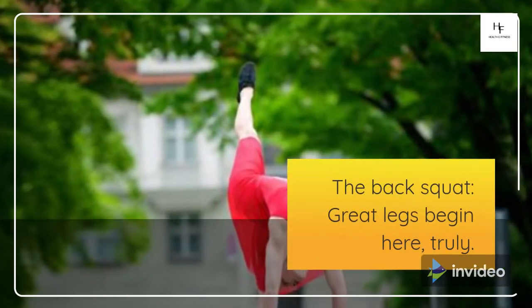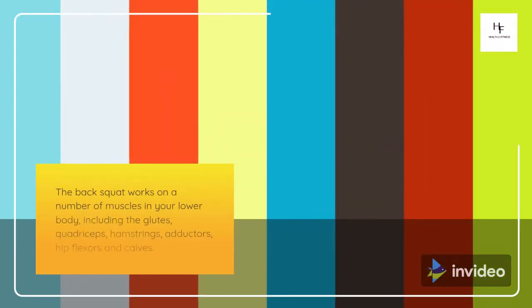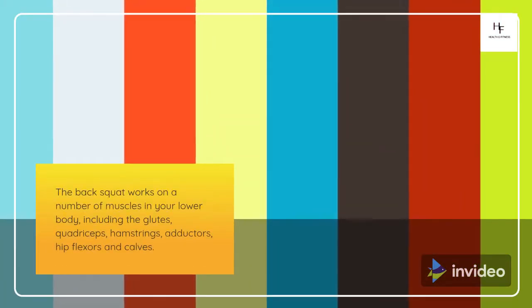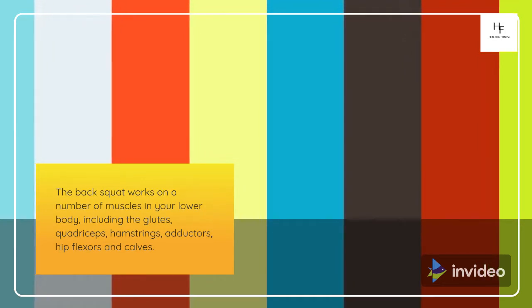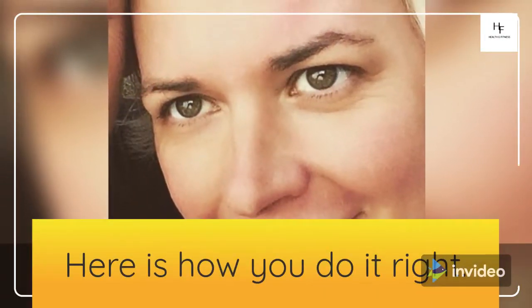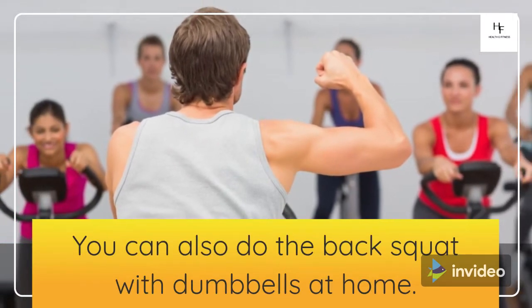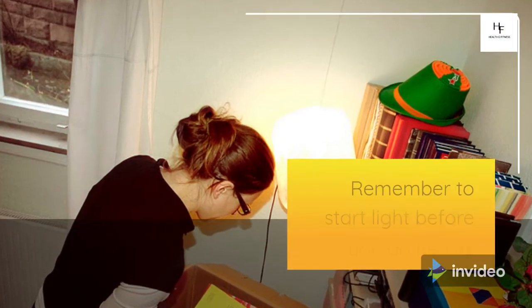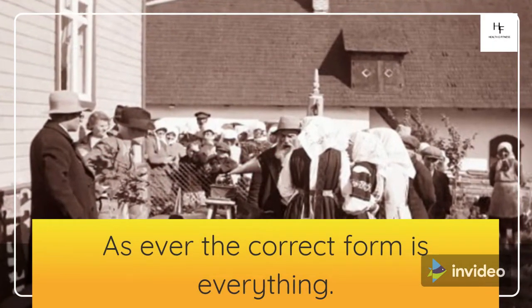The Back Squat: Great Legs Begin Here. The back squat works on a number of muscles in your lower body, including the glutes, quadriceps, hamstrings, adductors, hip flexors, and calves. Here is how you do it right. You can also do the back squat with dumbbells at home. Remember to start light before you go heavy. As ever, the correct form is everything.